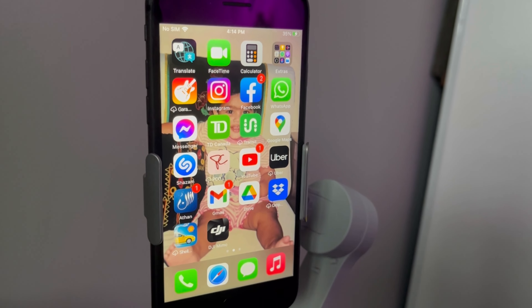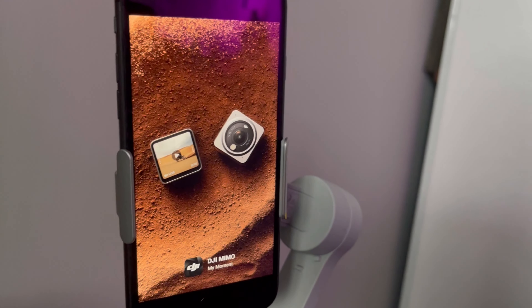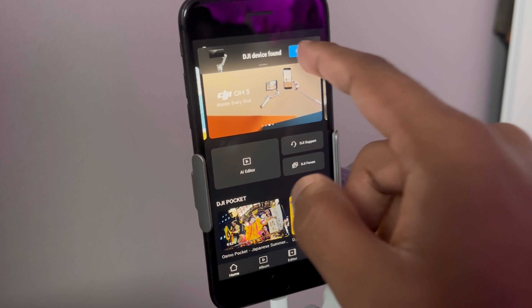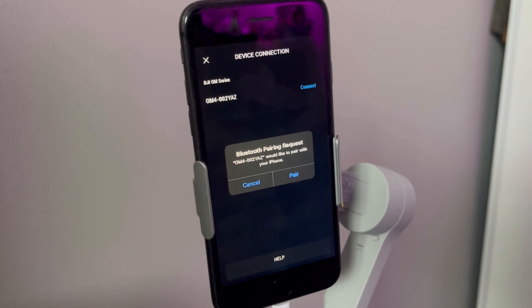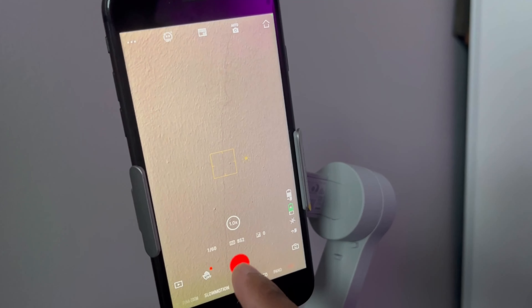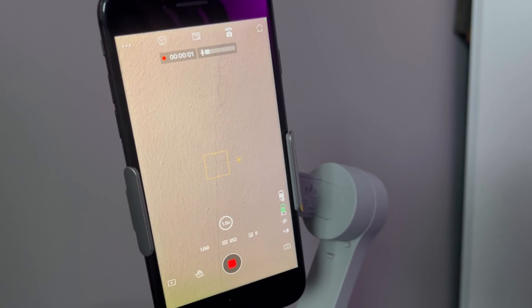To connect your phone to the gimbal, you just need to download the app. Go into the app and you'll see a button that says Connect — press that. Make sure your phone's Bluetooth is on as well, then press Pair and you're ready to shoot.